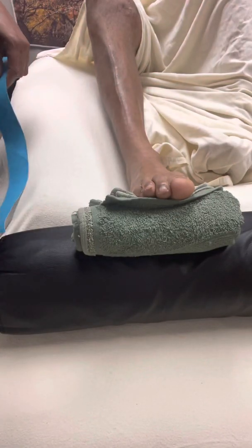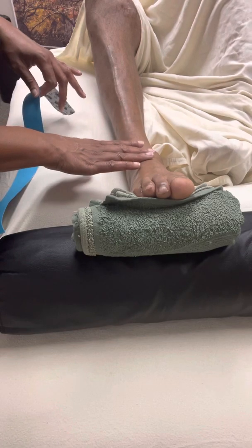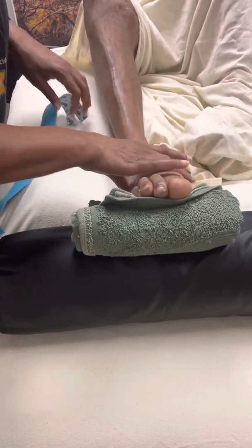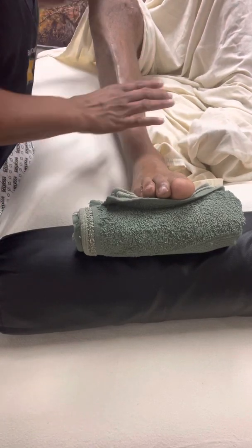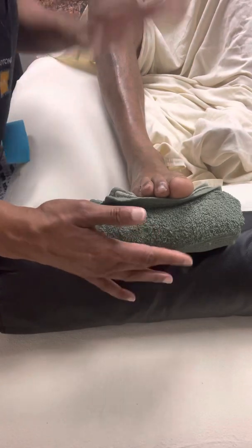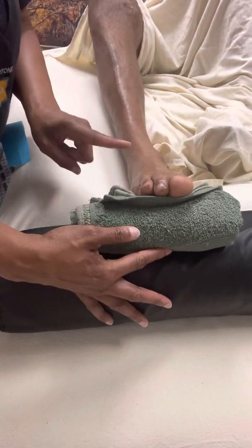Hey, Demetri Davenport here, the massage doctor. Today I have my client here coming in for a taping because he has drop foot. So I have his leg in a flexed position, and I put a towel along with the bolster to have his foot in dorsiflexion.